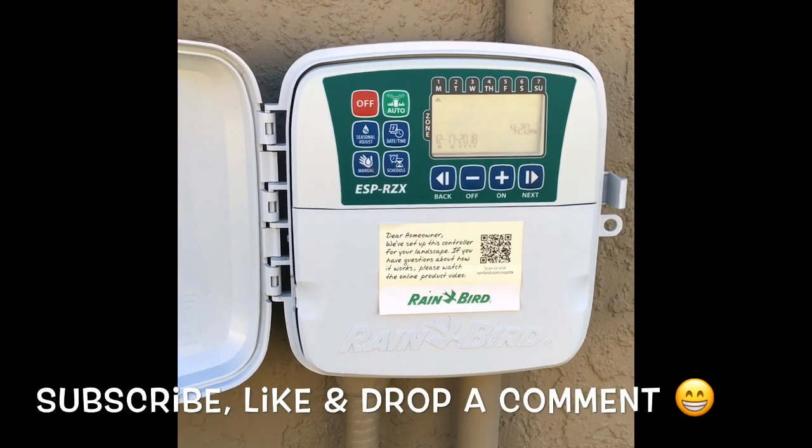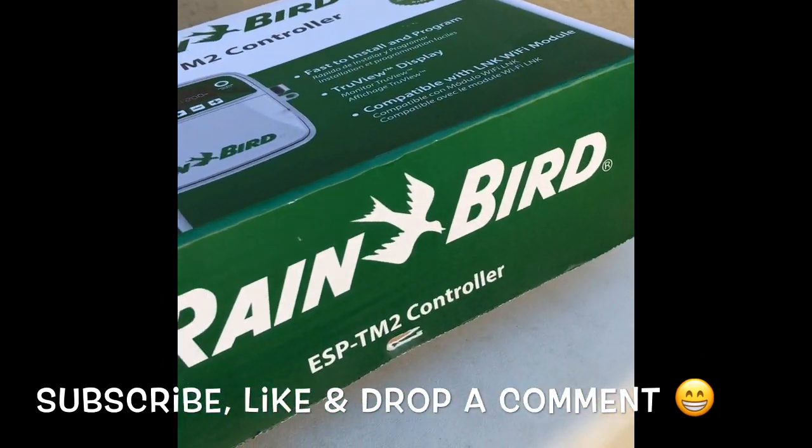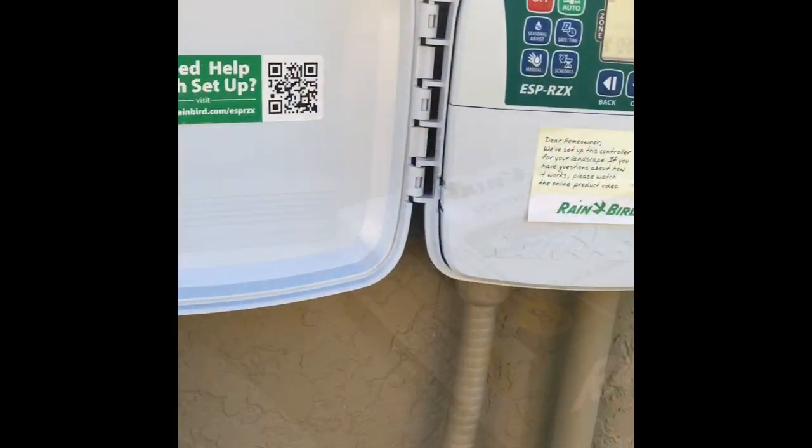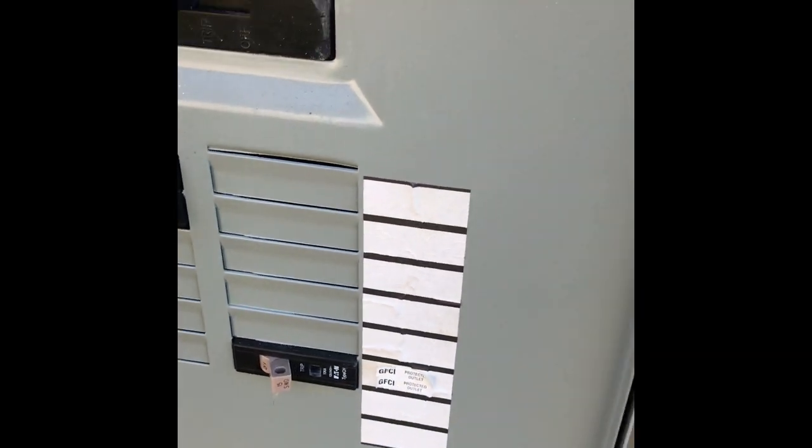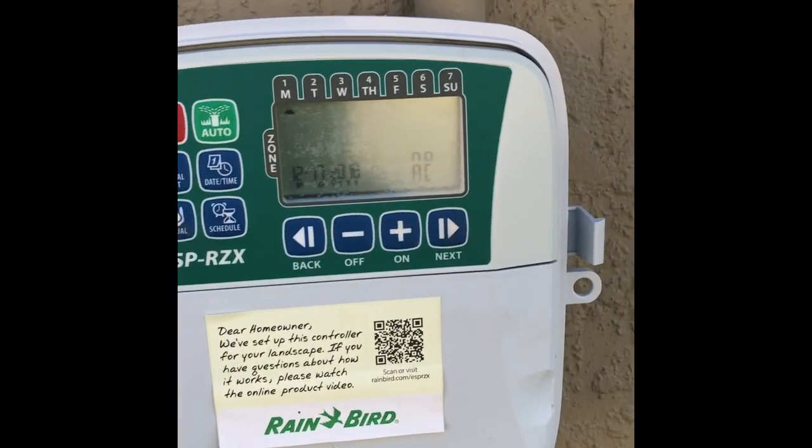Hey guys, welcome to the channel. Today we'll be replacing an eight-station Rainbird controller. First step: turn off your power — you don't want to get shocked in the process.